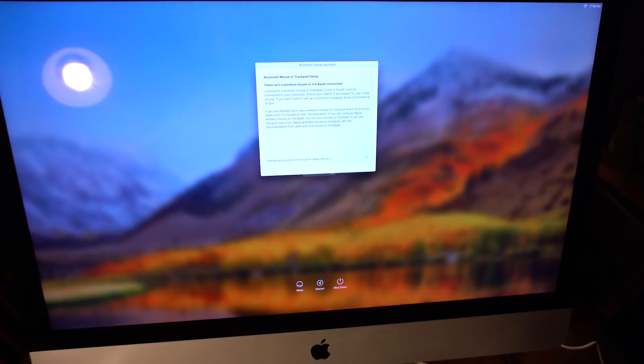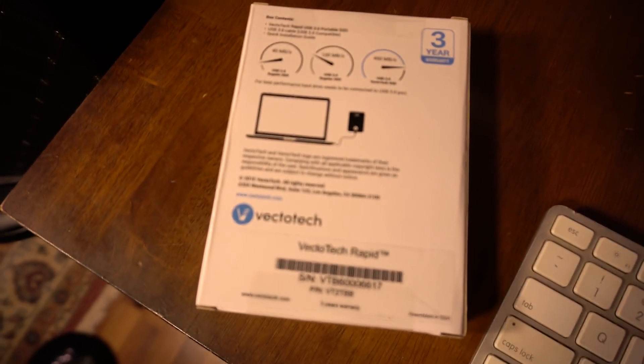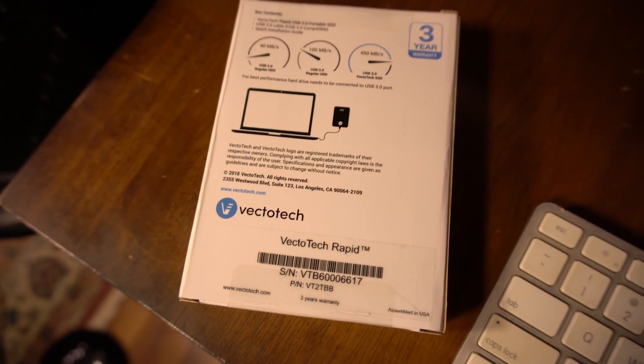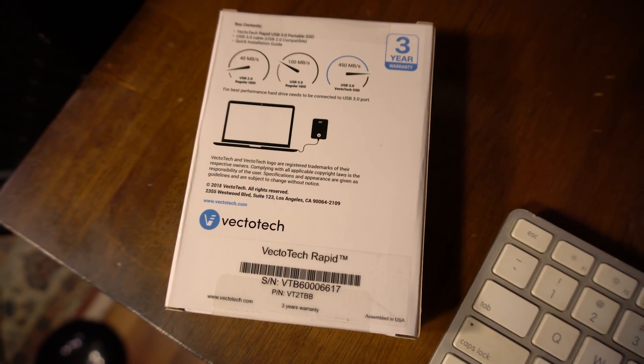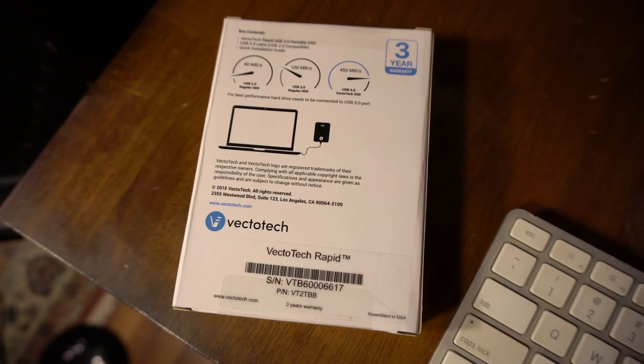I've got the 5K iMac here — one from 2016. We're going to test this and see if this thing is really nice. I particularly want to see how it stacks up against the Samsung T5 and the SanDisk ones I've been using.